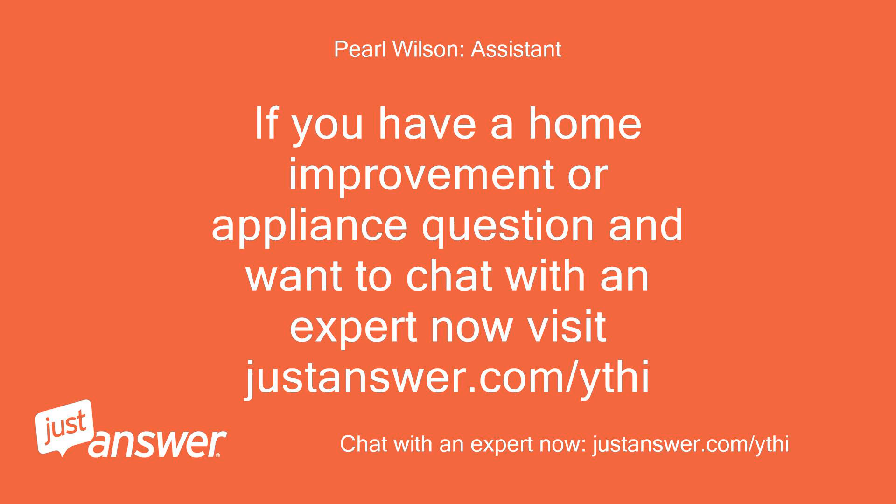If you have a home improvement or appliance question and want to chat with an expert now, visit justanswer.com/ythi. Thanks for the help.